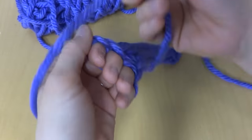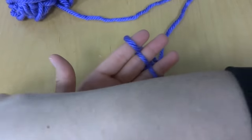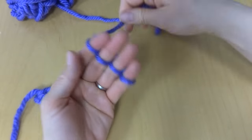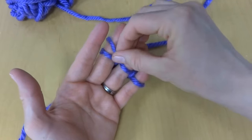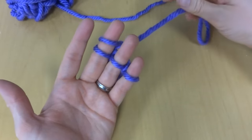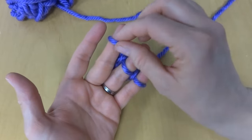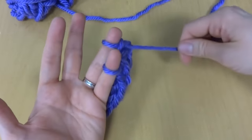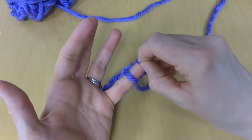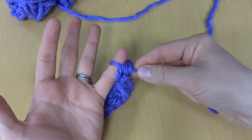I finished a few rows and I have a loop on each finger. Take the loop from your index finger and bring it up and over to the next finger — you can tighten this a little bit if it's looking loopy. Then take that loop and bring it up and over the next one, move it to the next finger and bring it up and over, and then bring that loop and put it on the last finger and bring it up and over. Now you're left with one loop and your working yarn.